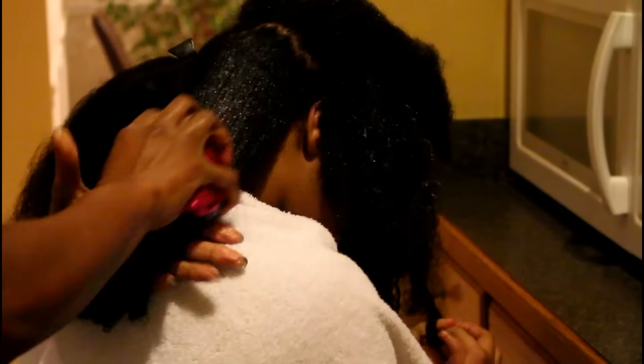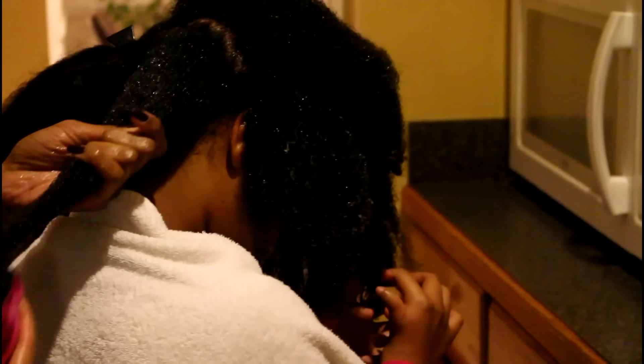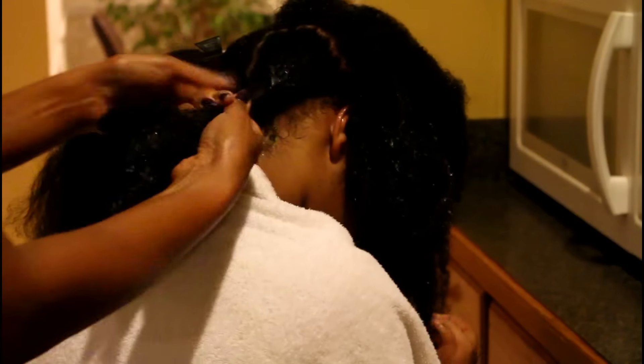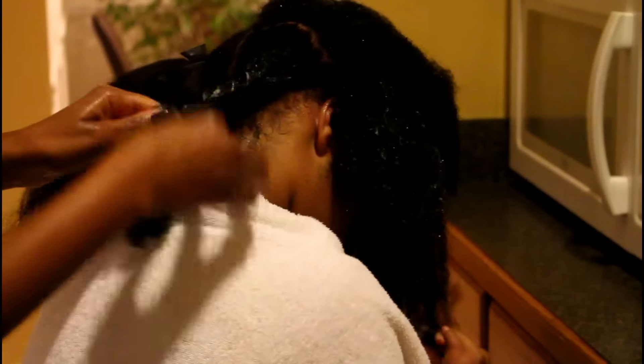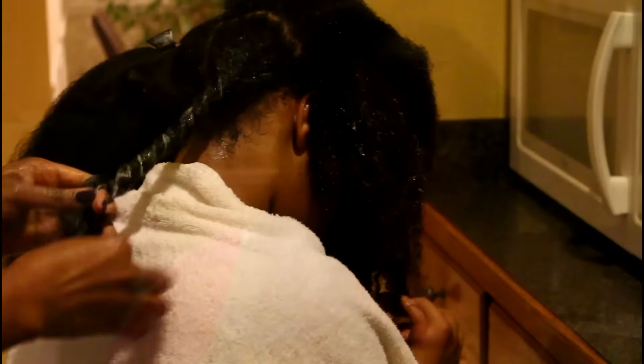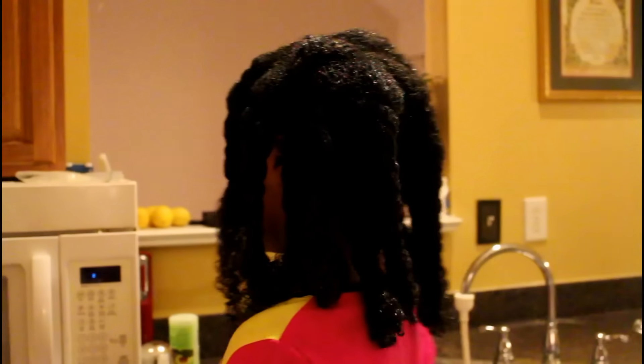After finger detangling I used my Nygeni brush to smooth the product through every single strand of her hair. This is how her hair looks fully detangled, and next I'm going to twist the detangled section and repeat this until I'm done with all of her hair. The conditioner is still in her hair, and now I'm going to rinse out the conditioner with the twists still in — I'm not going to take the twists out.